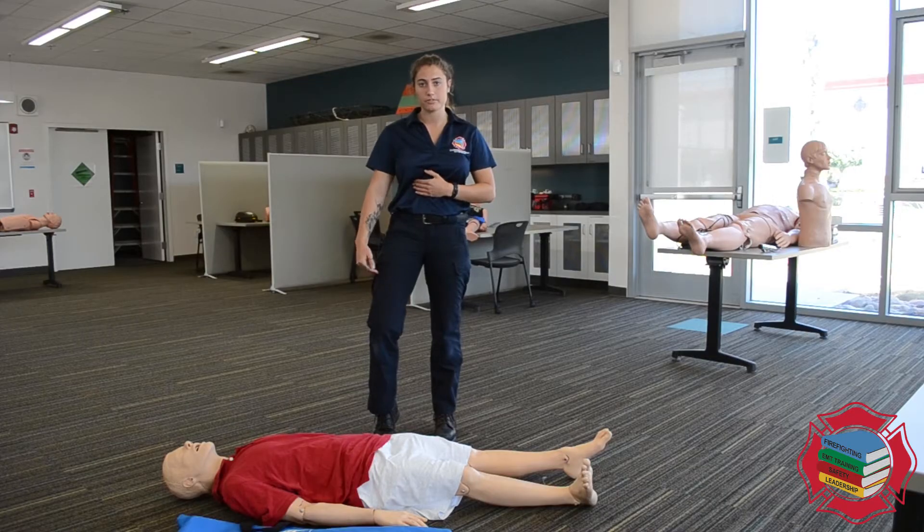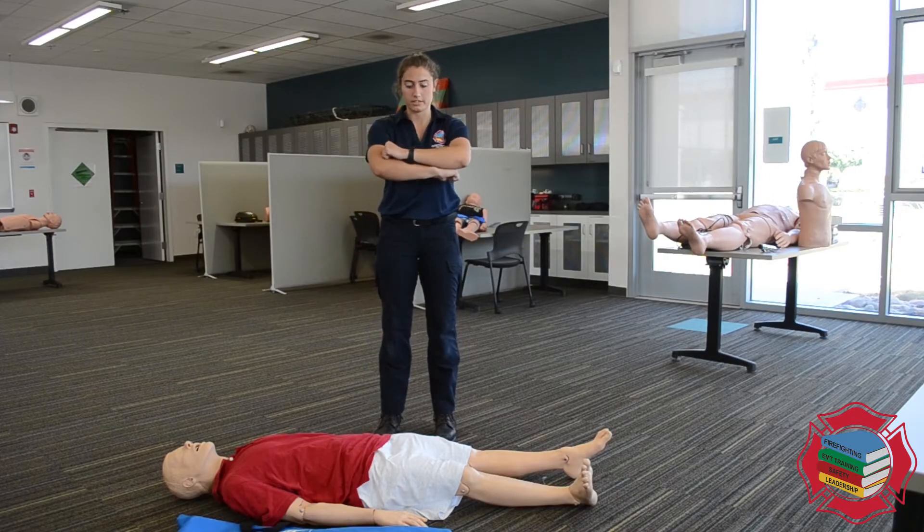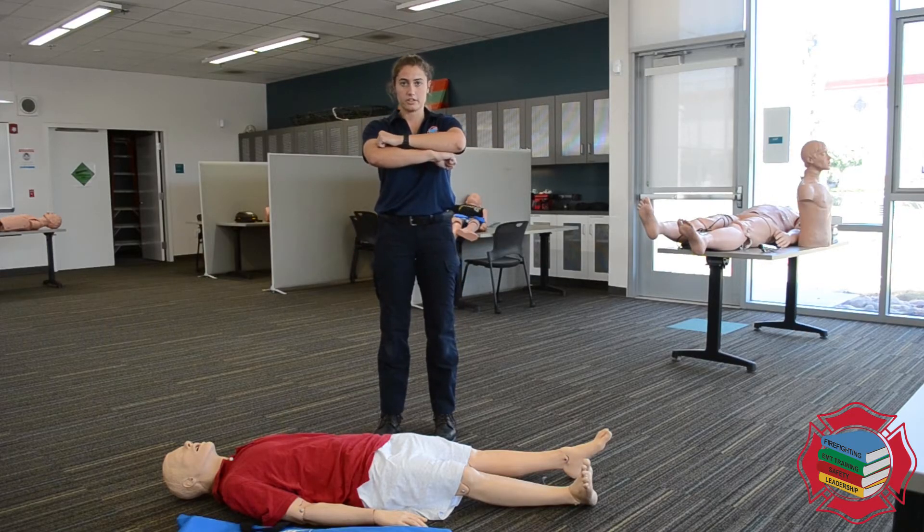What happens with a midline femur fracture is that the bone is going to slide, creating a large cavity for blood to fill — so it's a bleeding issue — on top of the fact that it's extremely painful for the patient. Once you have traction, you're never going to release traction.